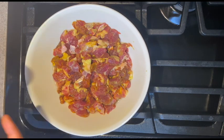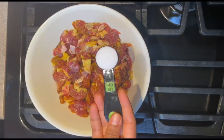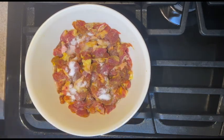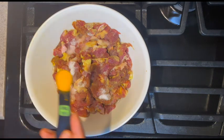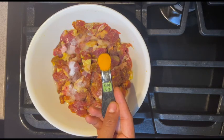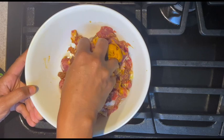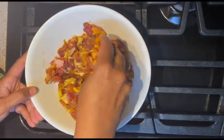I've taken half a kilo or a pound of mutton — it doesn't have any bones in it, just the flesh pieces. I'm adding one teaspoon of salt, half a teaspoon of turmeric, and I'm mixing it all together. I'm letting it marinate for a while.